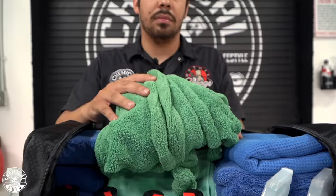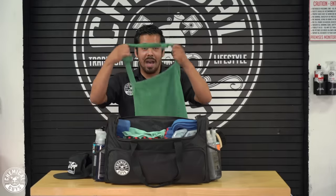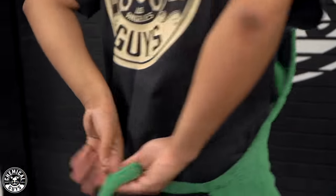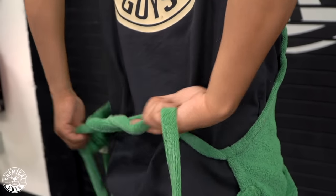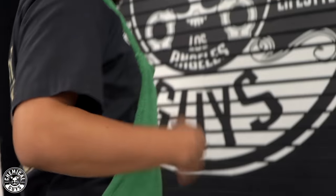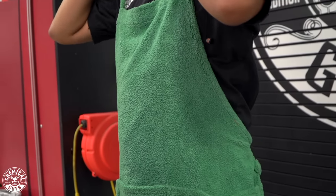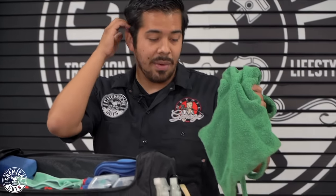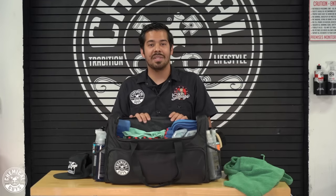Right here I have my detailing apron. When it comes to detailing, safety is everything, so I always bring an apron because it saves me from scratching the car whenever I lean over it — no scratches from my shirt, belt buckle, or shorts. It's a soft microfiber material so you're not going to scratch up your paint. Always have a detailing apron with you, because you don't want that belt buckle scratching a fender.